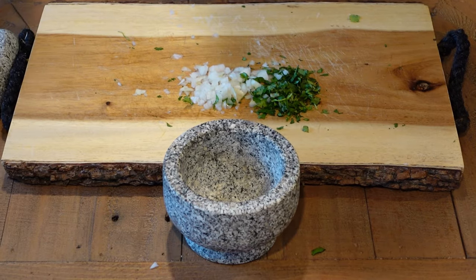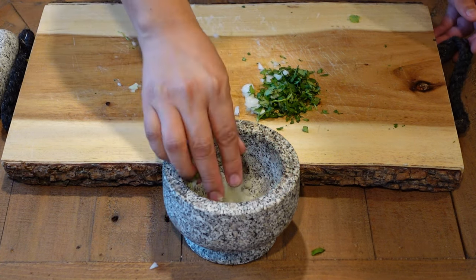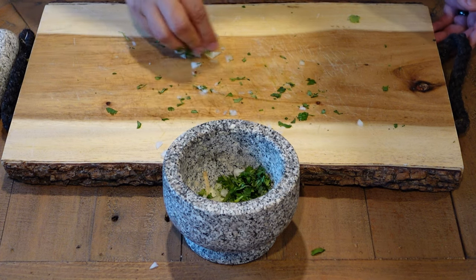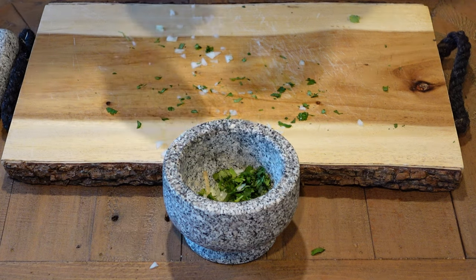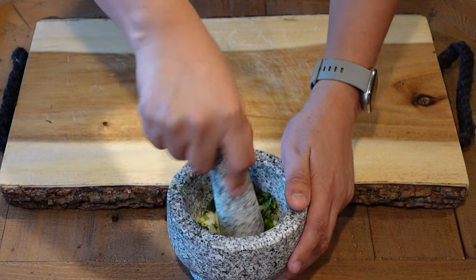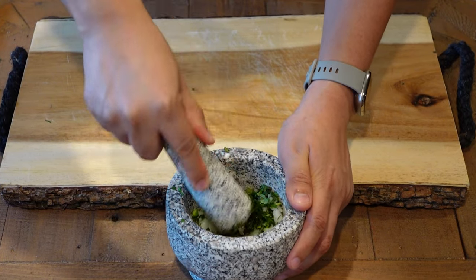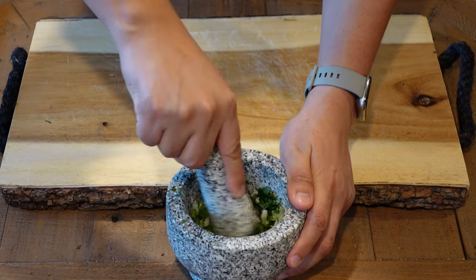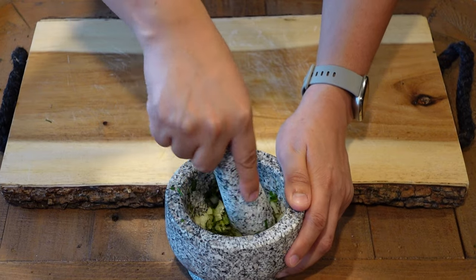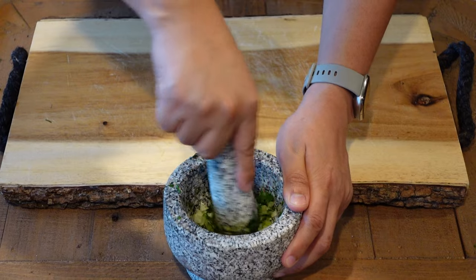So once it's all fully chopped, we're going to go ahead and add the onions into the mortar, and same with the cilantro. Now that we have our ingredients in the mortar, we're going to go ahead and start grinding them up with the pestle. We're just trying to get all the juices from the ingredients to mix in well, so that we can start adding the avocado right after this.